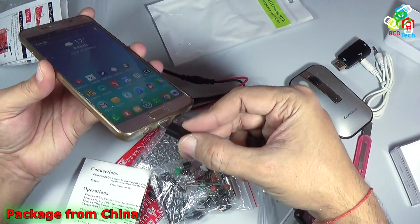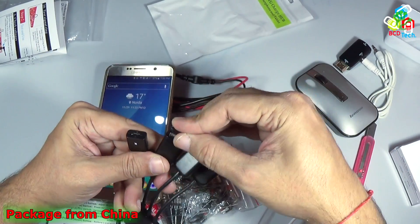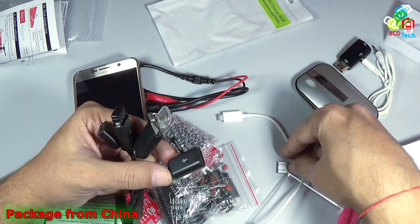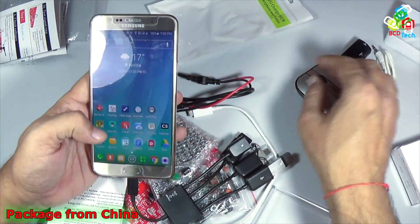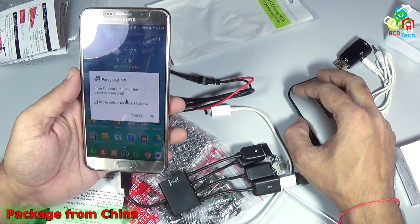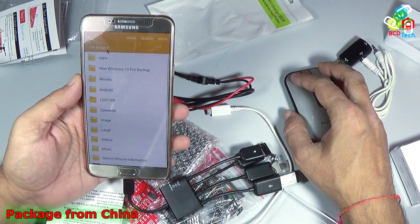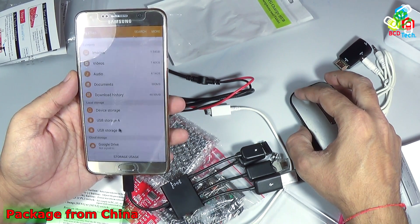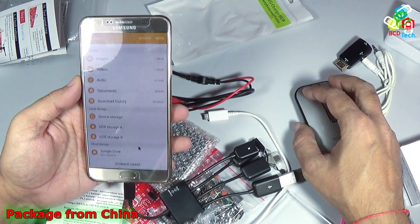That is my Samsung Galaxy Note 5. I will connect the hub to my Samsung Galaxy Note 5, and in the USB ports I will put my wireless mouse and two flash drives — a 32 GB Verbatim and another 32 GB Verbatim. Now let's see — you can see that the device is detected and the mouse is working. USB storage A and USB storage B are both detected by this phone.